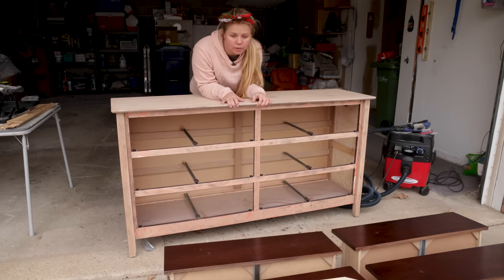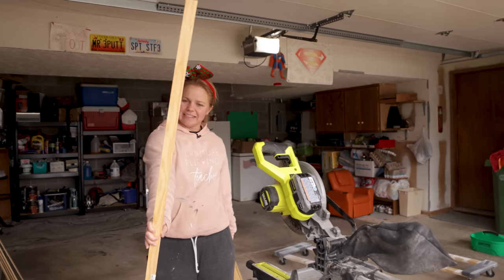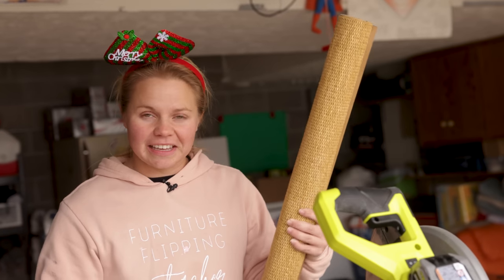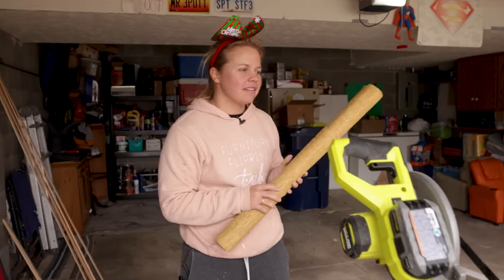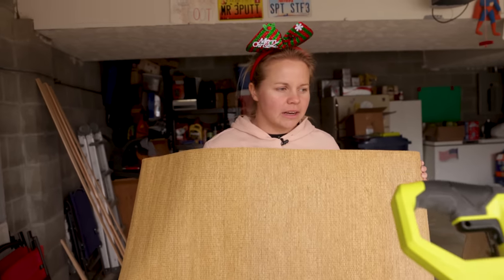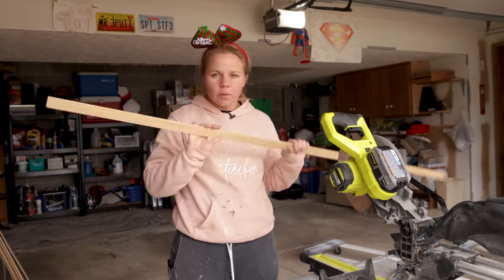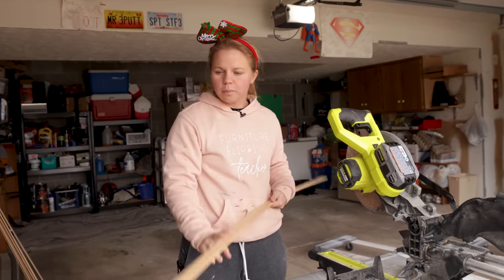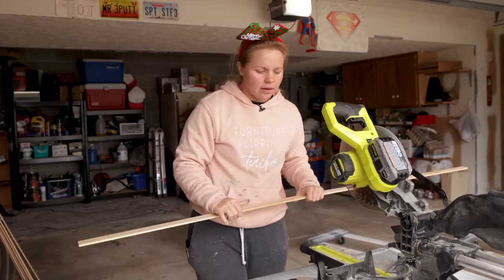Now I'm going to move on to the fabric and cutting it to size for each one of the drawers so we can get it sticking on there. I've got some slats, and then I found this curtain thing at Goodwill for a couple of bucks — I'm going to be turning this into the drawer fronts. This is going to be enough fabric for all six drawers. I'll be framing each drawer out with this slat material — it's one-inch or two-inch pine from Home Depot.